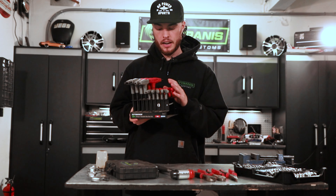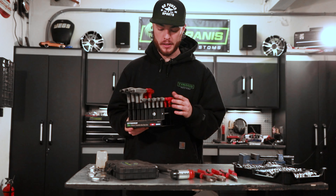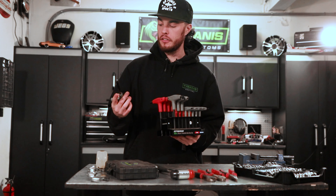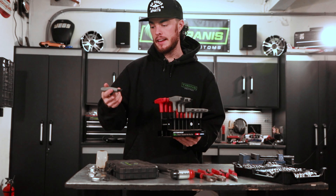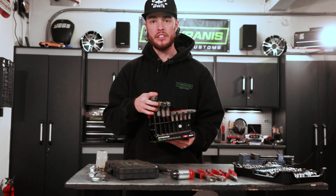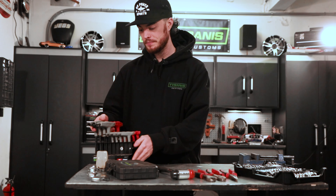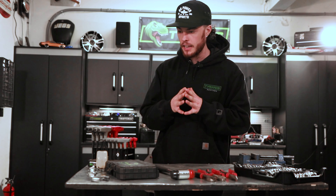After that, get a set of allen wrenches, or hex keys — however you want to call them. These ones are on the fancy side; they're t-handle allen wrenches, which are easier to hold onto, a little bit longer, and give you really good leverage. But any cheap set of allen wrenches will do — all you've got to do is be able to tighten stuff.